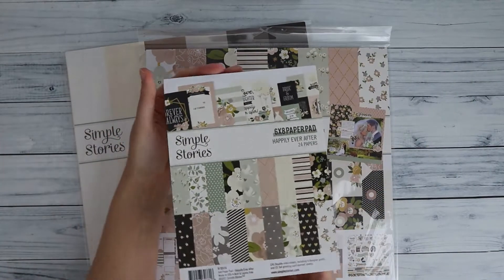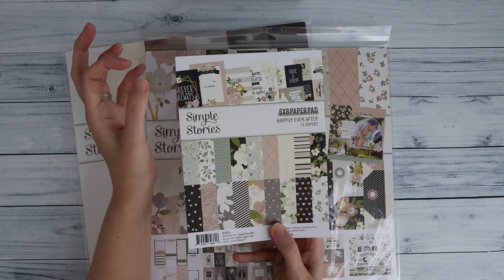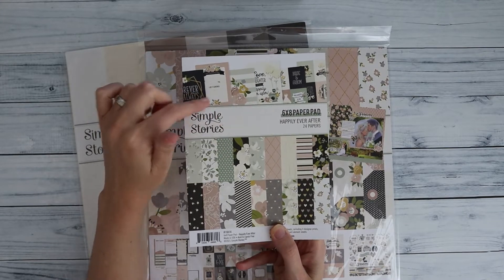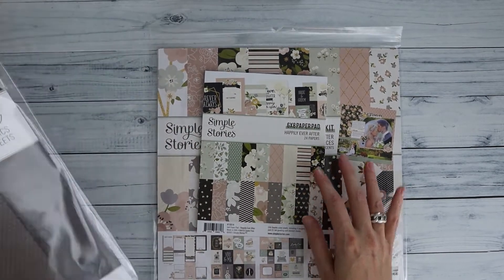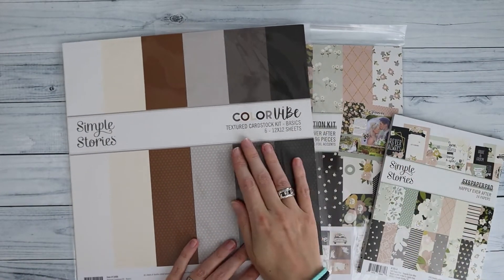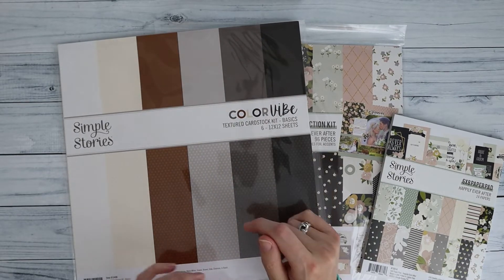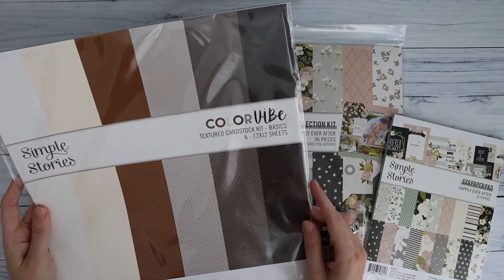I also have the six by eight paper pad — those are mostly the same patterns just a little bit smaller, and they also have some large elements. I didn't really use them in the album but you can if you want. I also got the Color Vibe textured cardstock for solids — I always like to have a good solid cardstock with my papers.